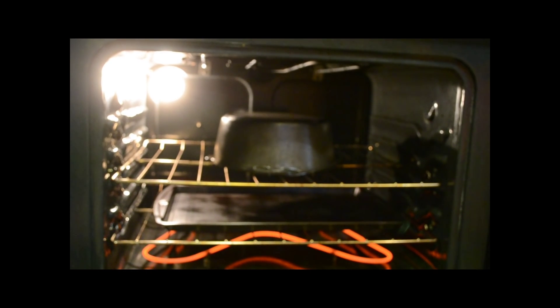After you've de-rusted it and dried it off, just oil it real good and put it in the oven for about an hour upside down. Pull it out, let it cool, re-oil it, and do this process two or three times.